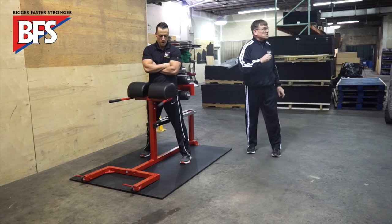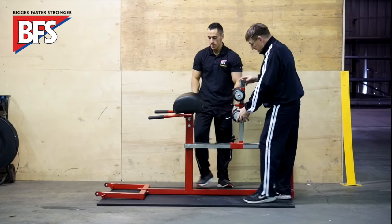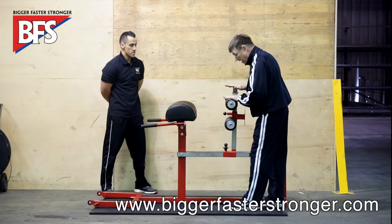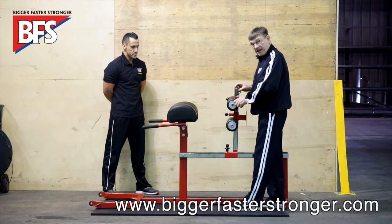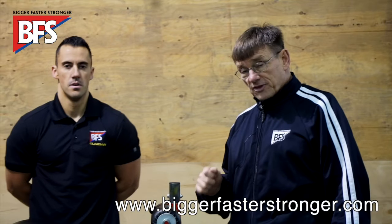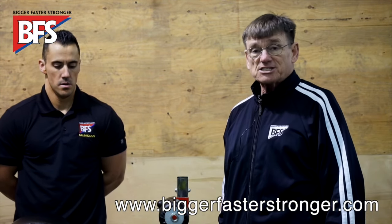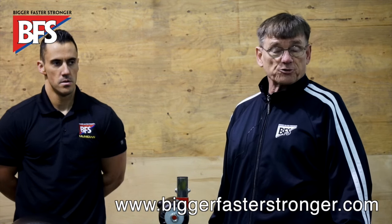Let's show how we make this a little bit more difficult. As far as the adjustments, move this whole process forward to make it harder, and then move the pads up higher. This is the number one auxiliary lift or exercise for the BFS program. We recommend one to three sets of eight to ten reps — ideally, a minimum of two sets of eight to ten reps.